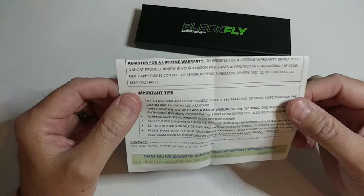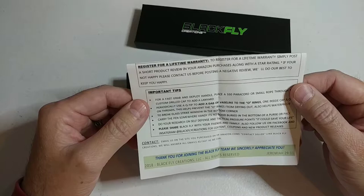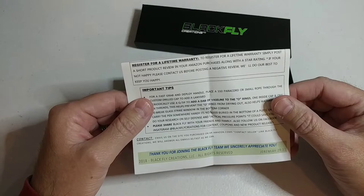The cool thing is you can register for a lifetime warranty. We're offering a lifetime warranty on all of our tactical pens this year. All you have to do is post a short review on Amazon — just your opinion of the pen — and you're registered for a lifetime warranty.